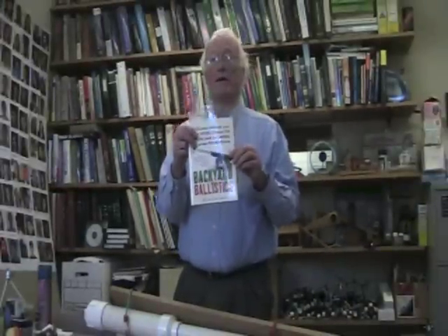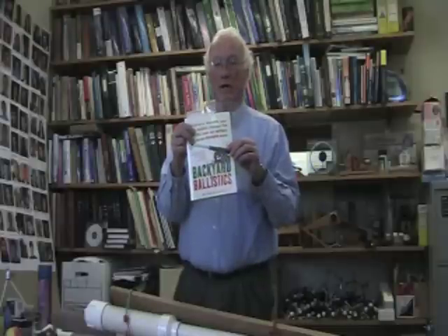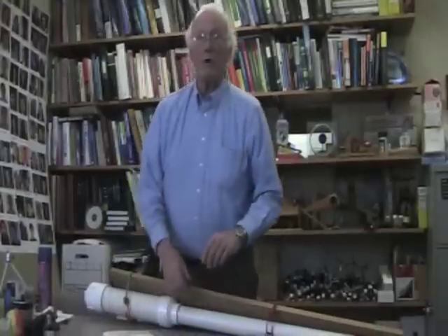They talk about safety in the book — pay attention to what they say. Obviously you don't aim the cannon at anybody.